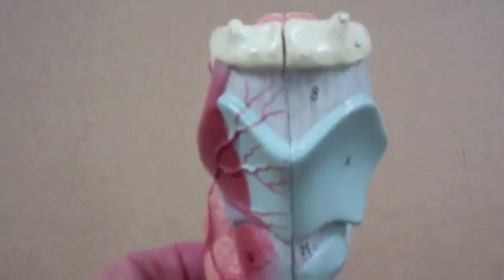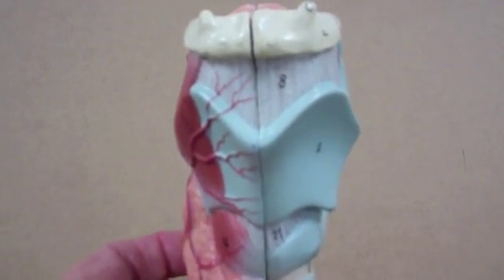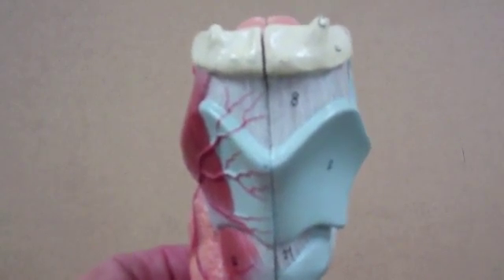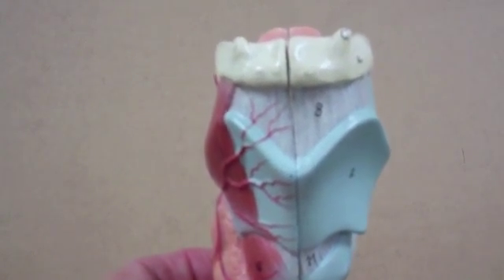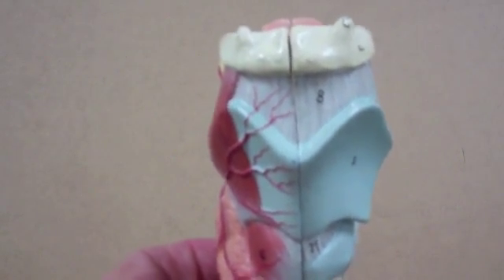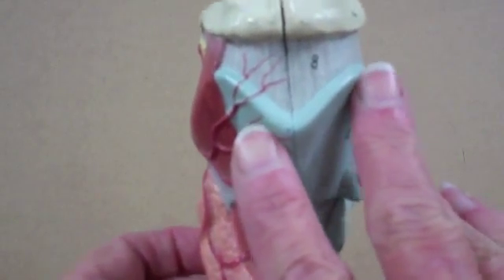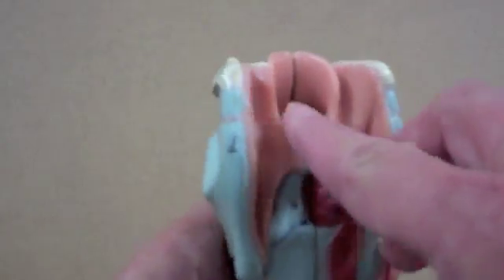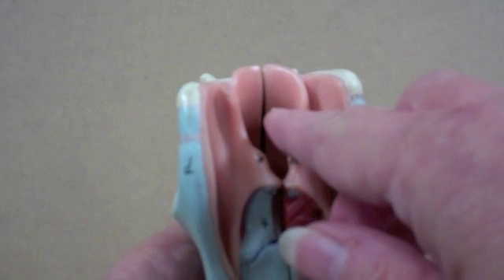When you swallow, it's important that the food or water that you're swallowing be directed into the stomach, and that it not enter into the respiratory system. So when swallowing occurs, this entire larynx shifts up, and if I turn this around, it puts a little bit of pressure on the epiglottis.